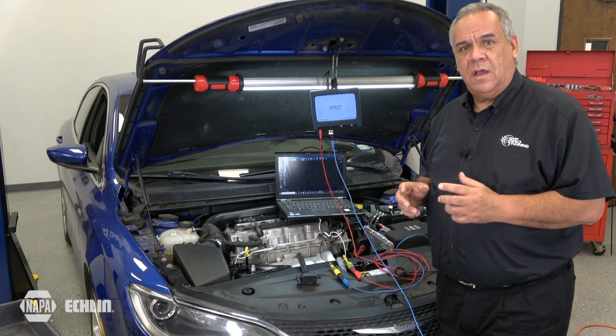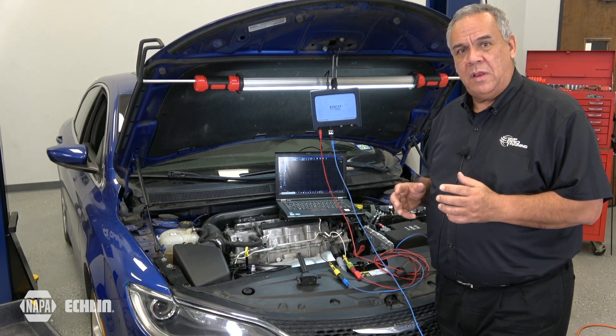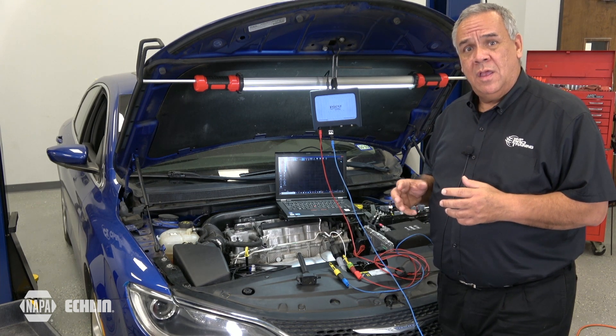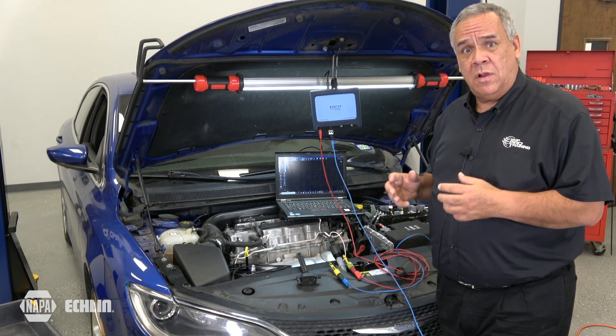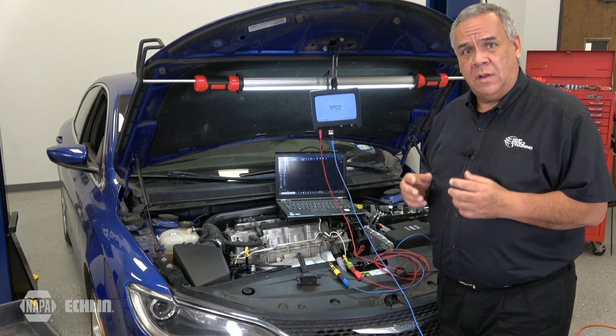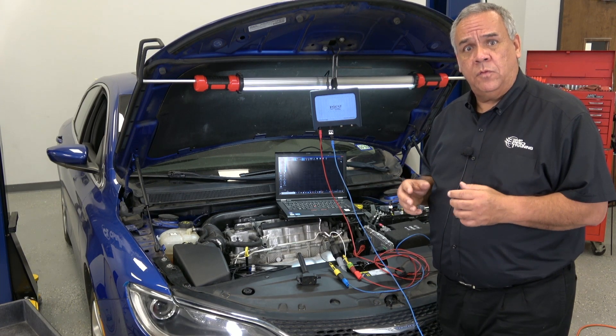Hopefully now you have a better understanding on how to test two-wire coil-on plug assemblies. Two-wire coil-on plug assemblies have been used for many years, predominantly on Ford and Chrysler vehicles. It is very important that you go into service information to match the results that you have on your lab scope for the specific vehicle that you're working on. Stay tuned on how to test three and four-wire coil-on plug assemblies in the future.